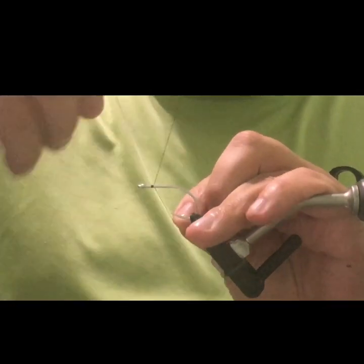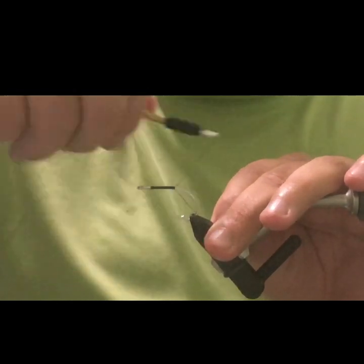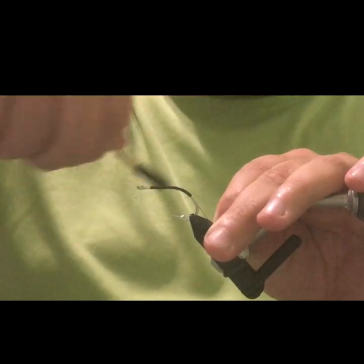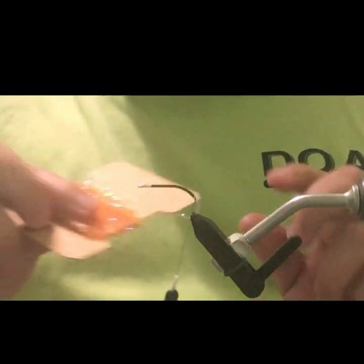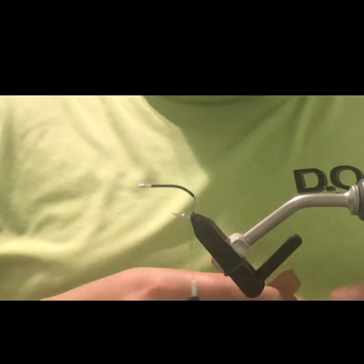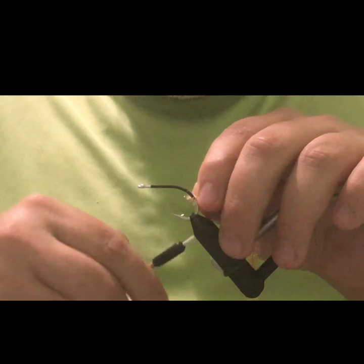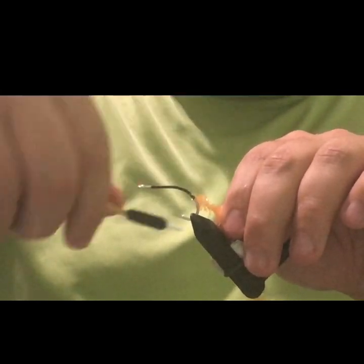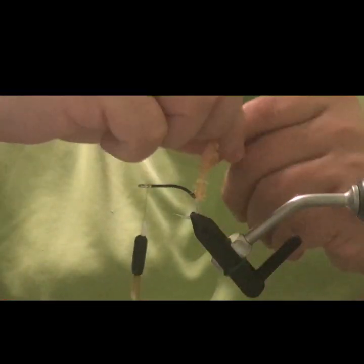Start by getting our thread started and working it to the back of the hook, then work down the bend just a little ways and cut that off. The first material we're going to tie in is medium cactus chenille in orange. You can tie this in orange, red, pink — anything that looks like a little egg sac or gills. It's just a little attractor piece for this pattern. Not 100% necessary, but it always gives the fly a little something more.